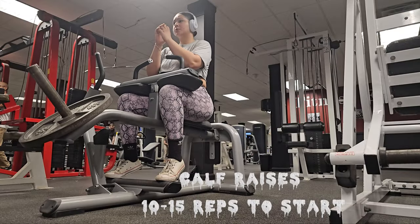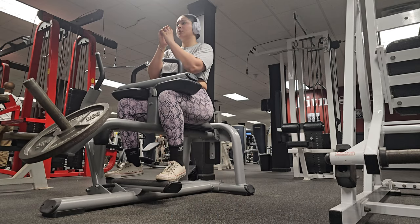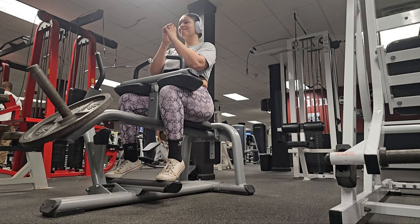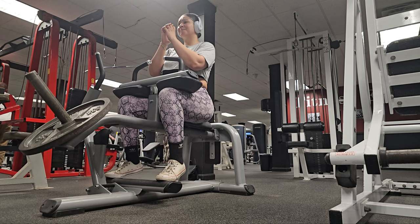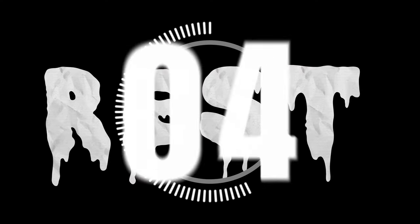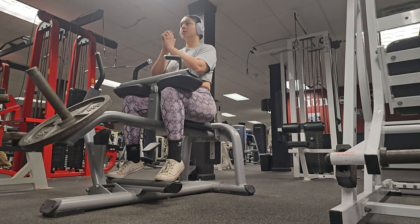Up next we have calf raises, which are simple yet effective. Make sure that you're slowly rising up on both of your feet, lifting your heels as high as you can. All right guys, you're done resting — now let's get back to the calf raises.